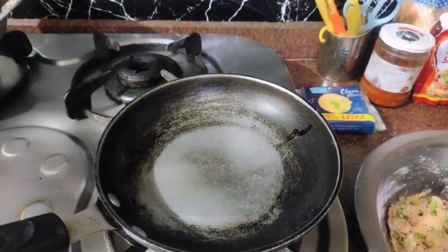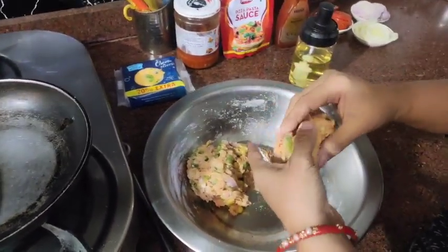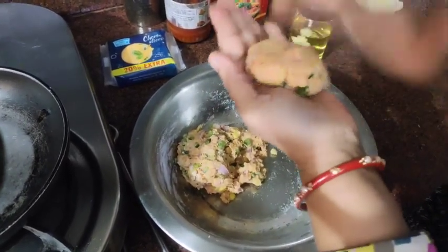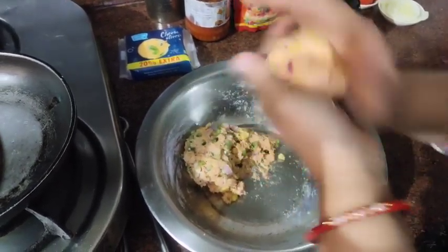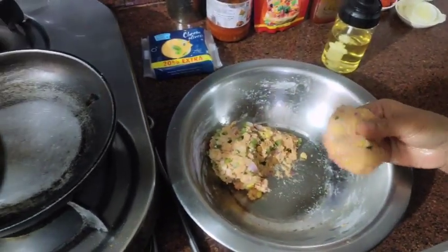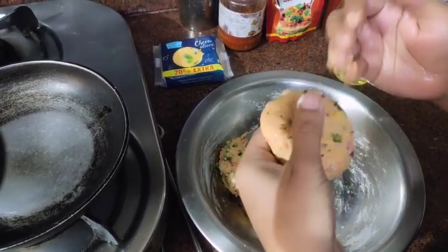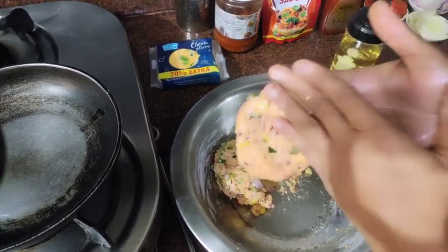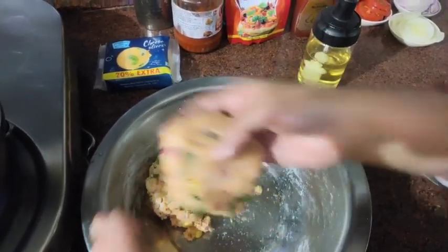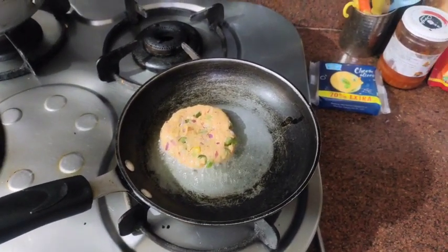Grease the flour. Take as much filling as you need compared to your burger size — take it according to your preference. This is a vegetable patty. If you want, you can coat it in breadcrumbs or rice coating. Fry it afterwards.